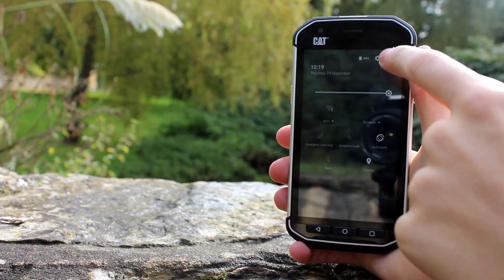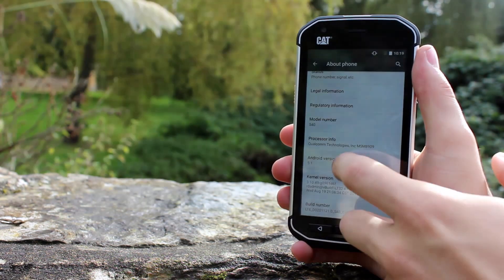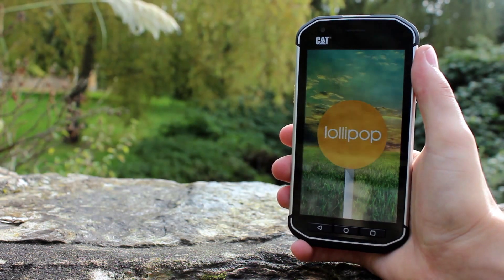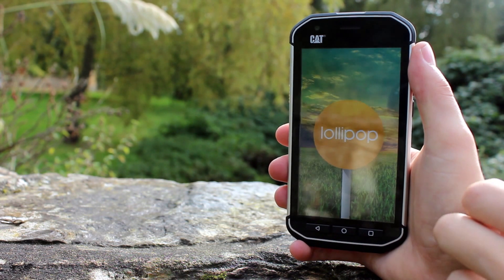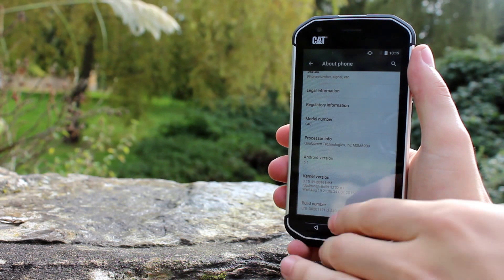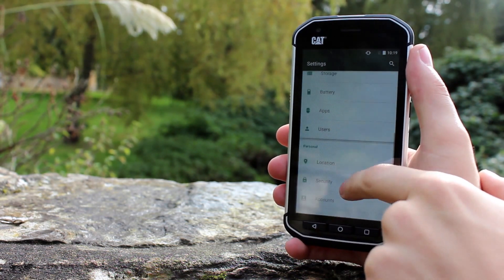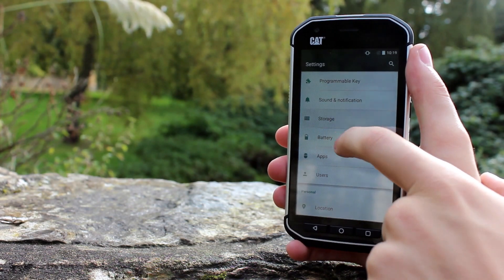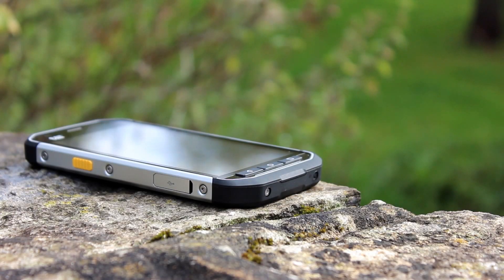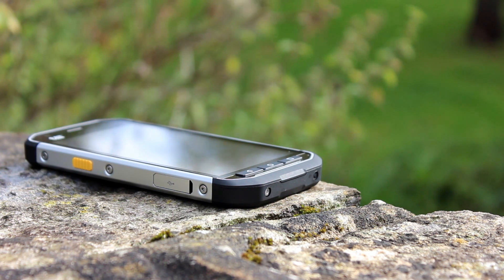When it comes to software, Android version 5.1 is installed out of the box so it is relatively up to date. Whilst there are a few additions from CAT they are relatively limited, meaning the phone is not bogged down with things you do not need. To get the most from this device you really need a Google account to access many of the Google services, but you can easily add your corporate exchange email account and social media logins to this device and be up and running within just a few minutes.